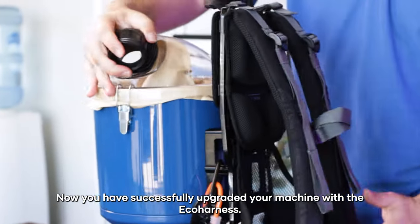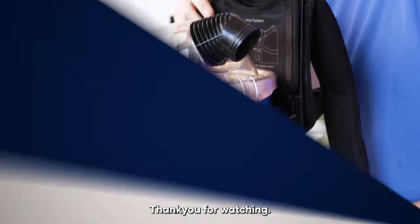Now you have successfully upgraded your machine with the eco harness. Thank you for watching.